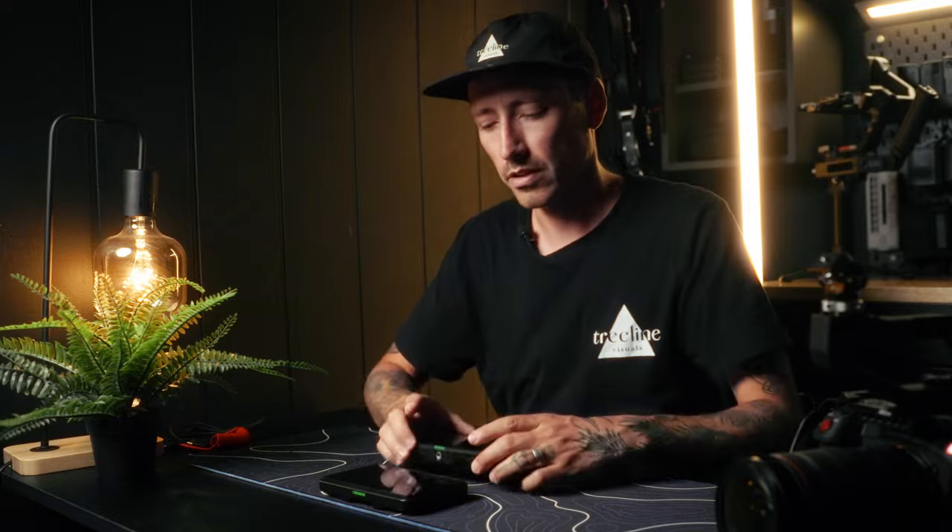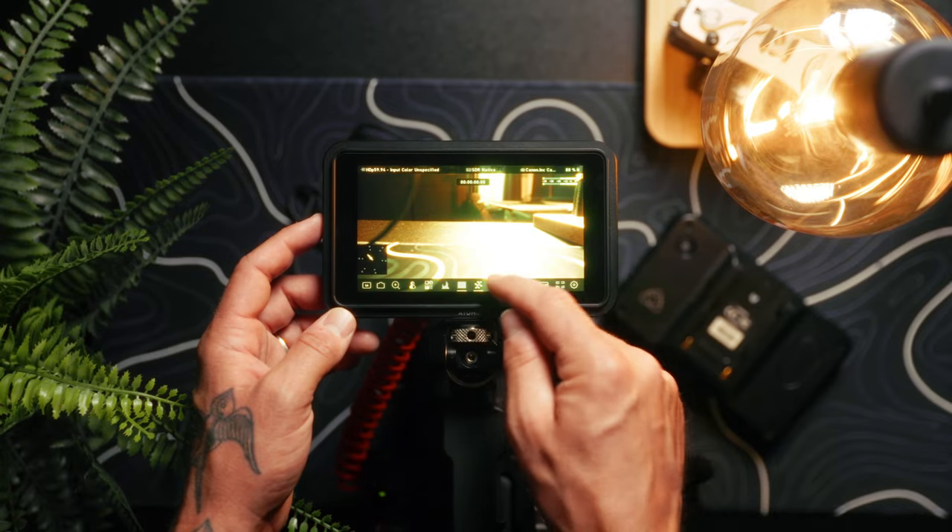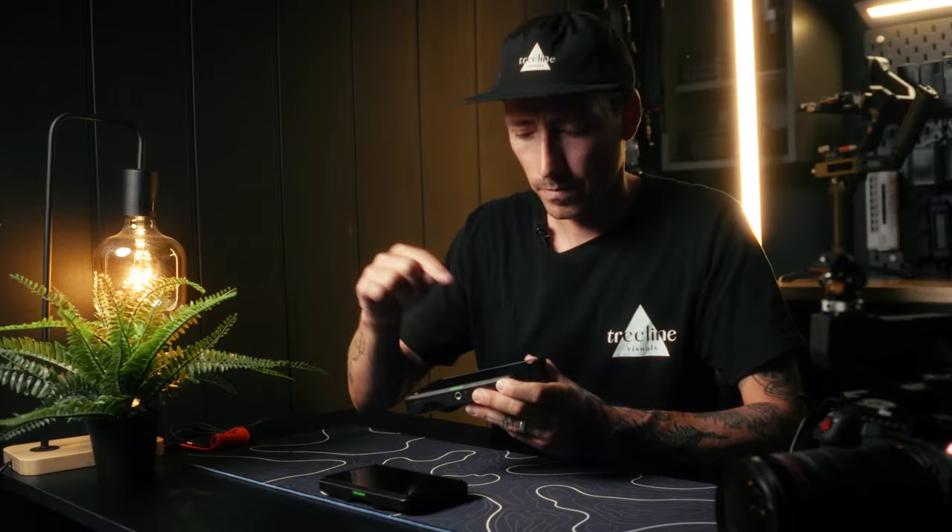I did notice that the touchscreen seems to respond a lot better than the old one. On the old one I'm always tapping quite hard to press the buttons, but the new one seemed to respond a lot better. So it's brighter, it's thinner, the touchscreen seems to respond better, and the interface is new.